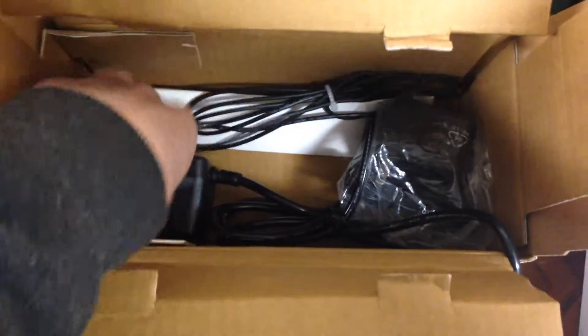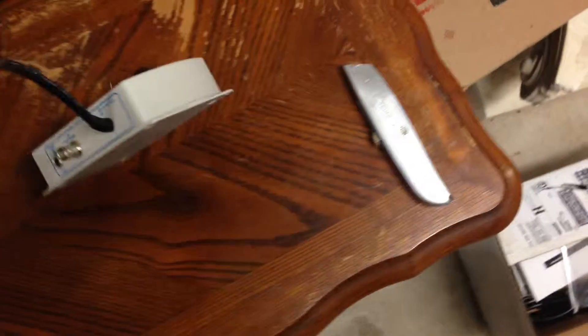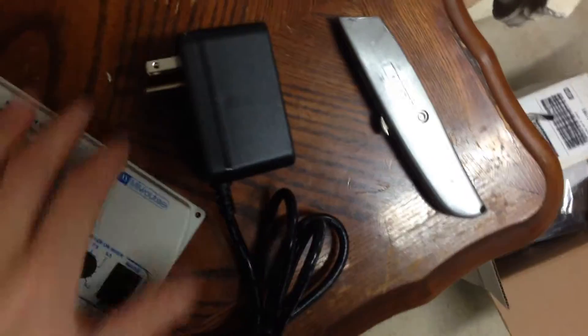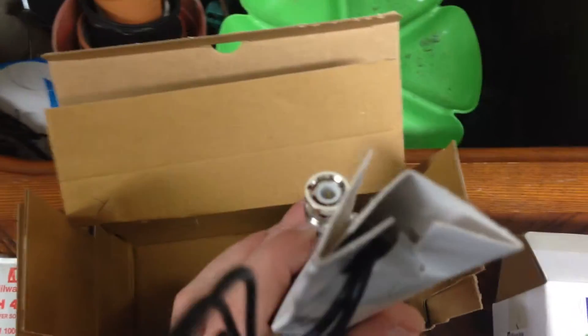Alright, so here's what's inside. This goes to the controller itself. So plug that into the wall and it gives us an additional outlet. And this is the pH rod that we'll need to calibrate.